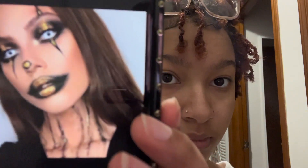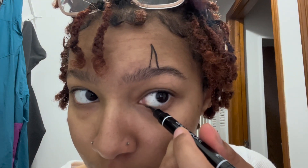Today I will be recreating clown looks and I will be recreating three different types. So this is the first look I will be recreating. You can kind of say that this is a tutorial, but I'm definitely not a professional.